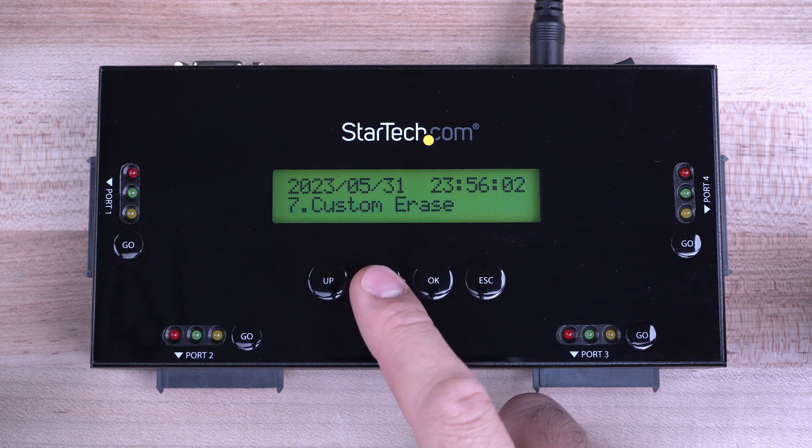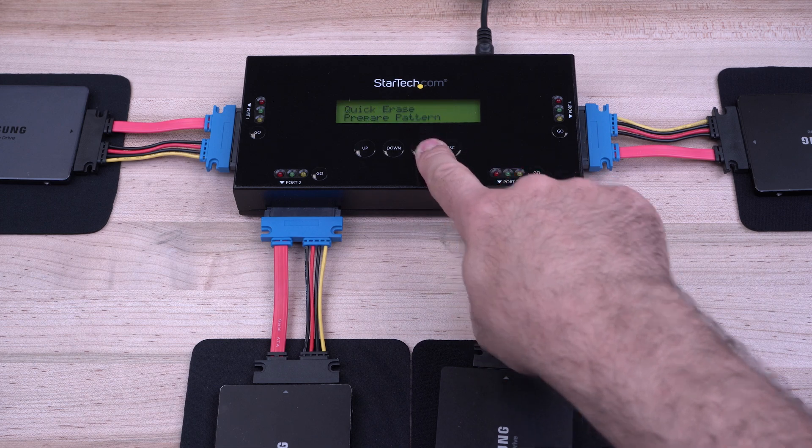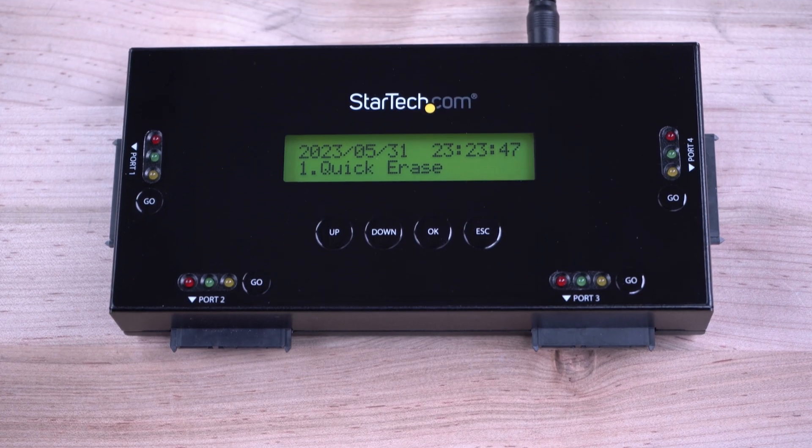In this video, we will help demonstrate a drive erase using StarTech.com's 4-bay SSD and HDD standalone eraser dock, the SAT Eraser 4.